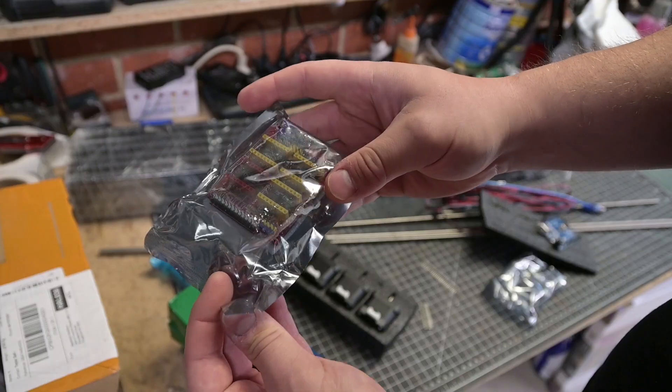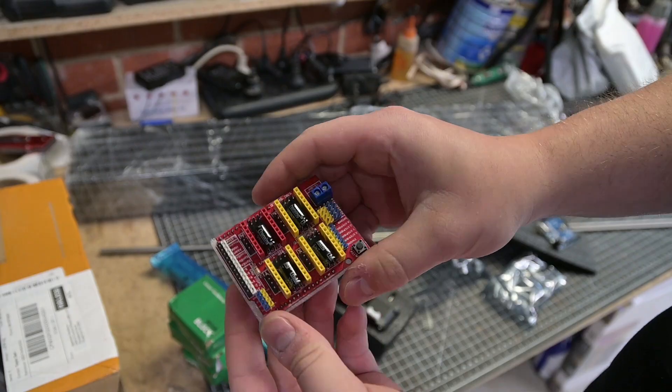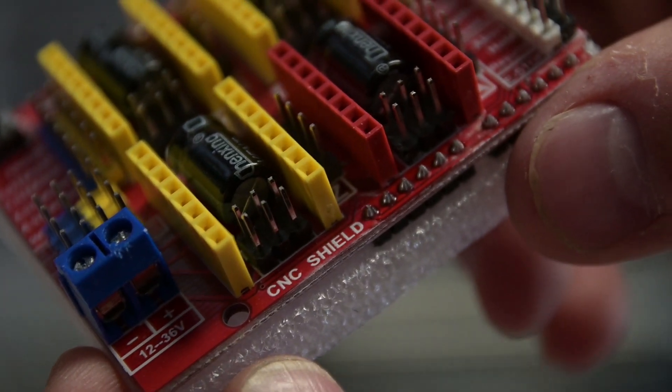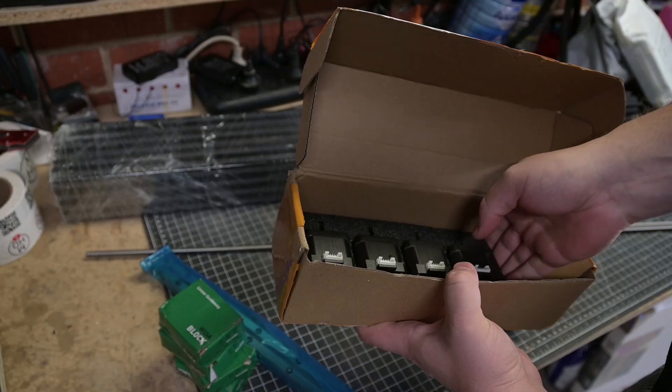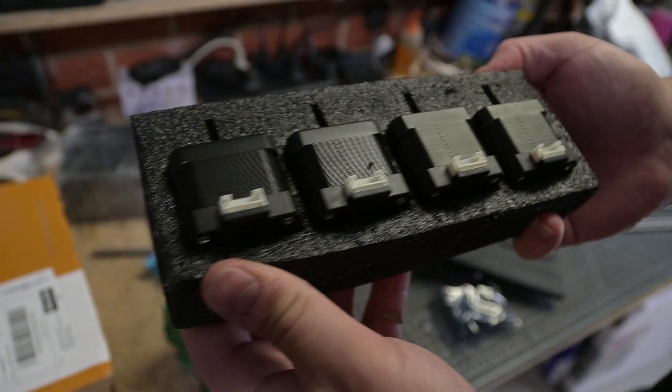I'm hoping to use this tool to thickness slabs, finish river resin serving boards and small coffee tables, as well as engrave and sculpt wood and possibly aluminium. I didn't have much success building a DIY lathe that could cut aluminium, but I have high hopes nevertheless.